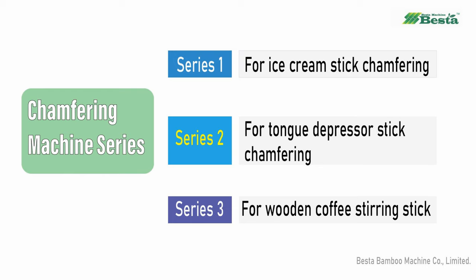This machine has three series. One is about ice cream stick transferring, one is about tongue depressor stick transferring, and the third is the coffee stirring stick transferring.